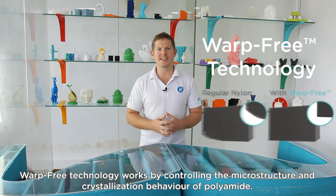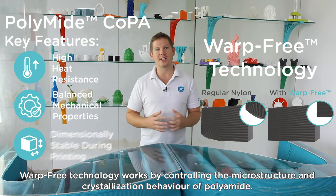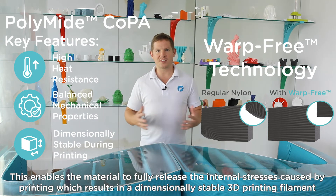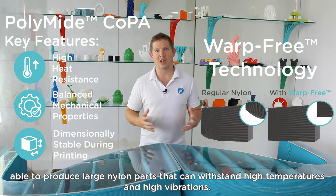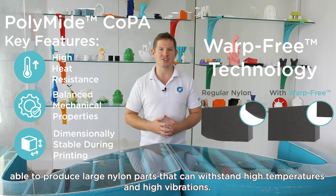Warp-free technology works by controlling the microstructure and crystallization behavior of polyamide. This enables the material to fully release the internal stresses caused by printing, which results in a dimensionally stable 3D printing filament able to produce large nylon parts that can withstand high temperatures and high vibrations.